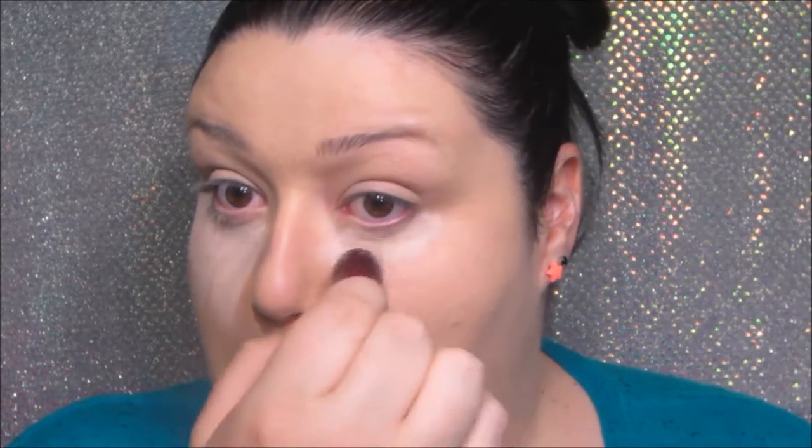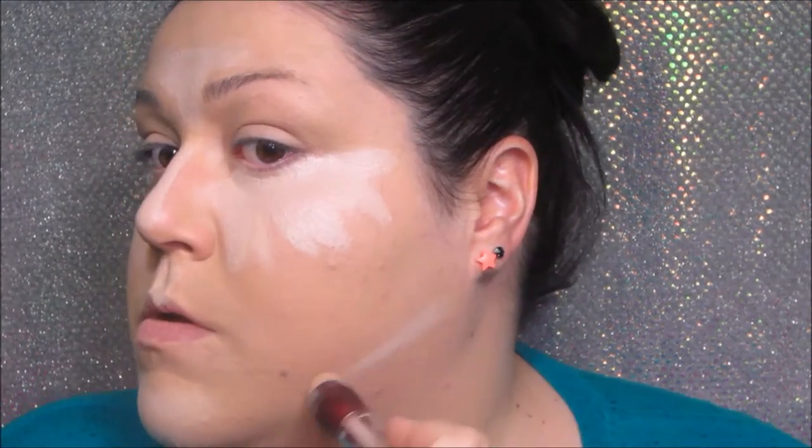So then we are going to take the Maybelline Age Rewind Color Concealer Dark Circle Concealer. We're going to put that under our eyes, around the crease of our nose, down the bridge of our nose, in between our eyebrows, on our deepest bow, chin, and side of our jaw. And then we are going to blend that in with the beauty blender.